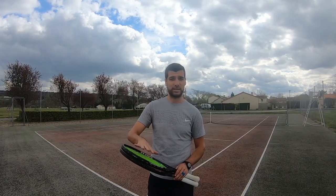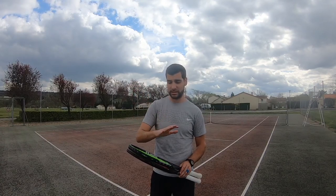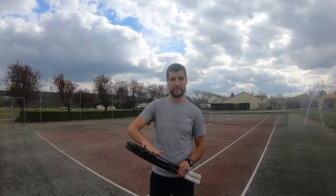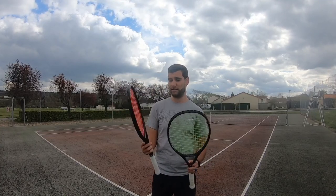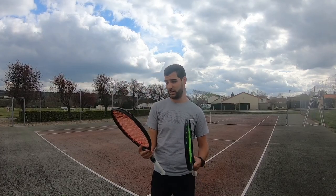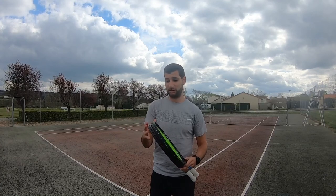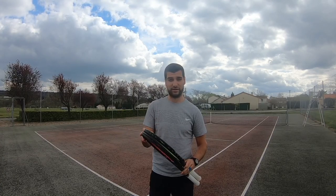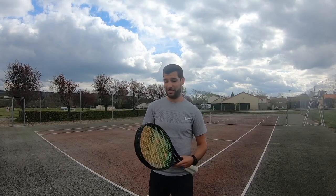Frankly, the biggest difference I noticed — not felt but heard — is the sound that the ball makes when it makes contact with the polyester strings. The sound with the multi-filament is a little bit more muted, which I generally like. That's why I have vibration dampeners, to dampen the sound. This is just something personal — I prefer no sound with the ball on the string bed. But other than that, I didn't feel that big of a difference.